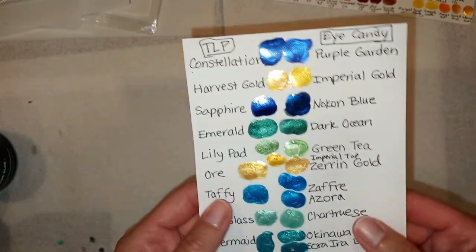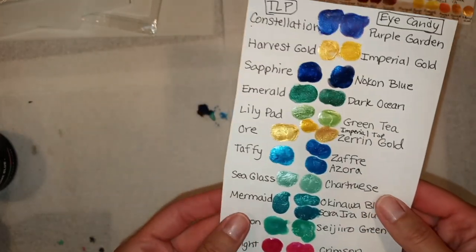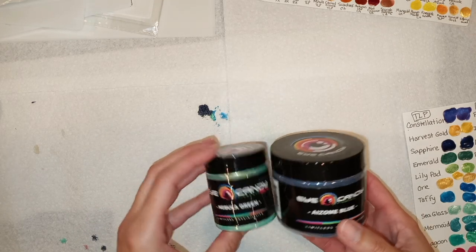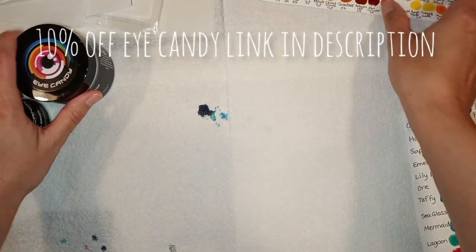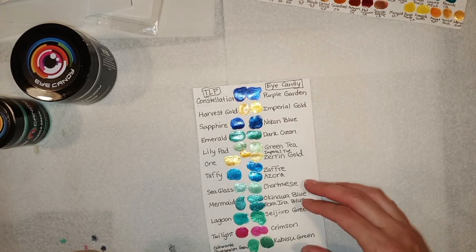I thought you might find this interesting, especially since Mermaid has been a very popular one. If you wanted to save some money — you have to buy a lot of TLPs to get free shipping — you don't really have to buy that much of Eye Candy to get a few colors. They always have a discount, and I have a discount code for ten percent off, but during the holidays they have even better discounts than that, so you can always get a little bit more off.